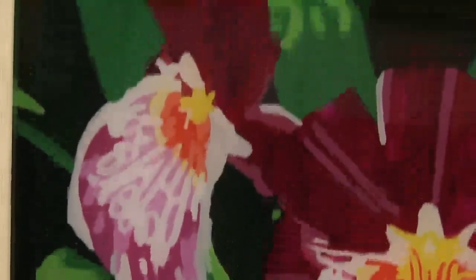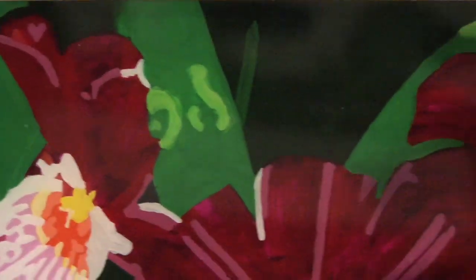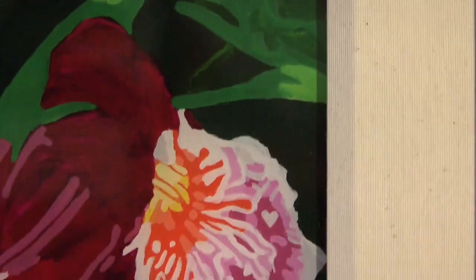One of my goals has always been that a painting should be exciting from any distance, at any size — so that if it's a good composition, even if it's shrunk down this small, it will still be good. That's kind of the Facebook motif now. So I try and make things vibrant and exciting, and when it works, it works.